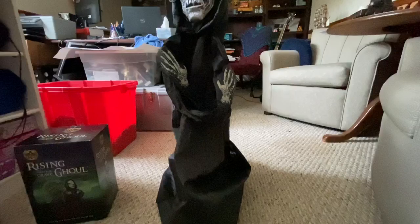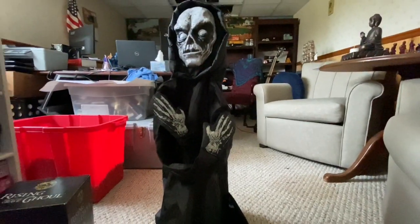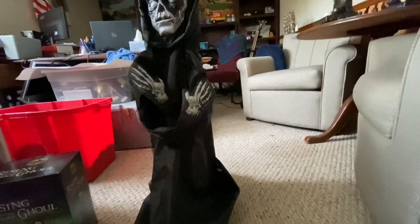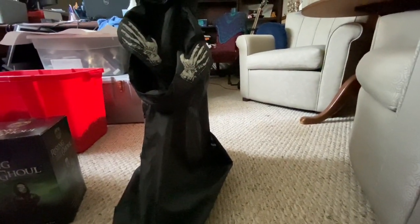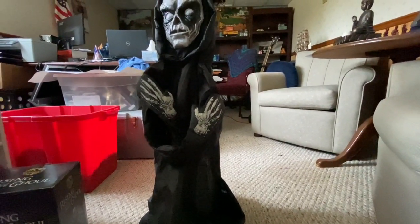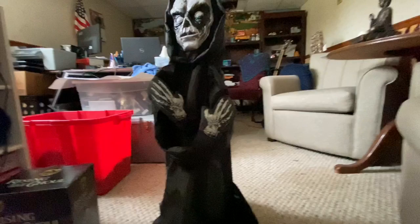If you own him, I have to tell you something important so you don't break your prop. If you own him or any rising prop like him, when you store him you have to keep him in the upright position. You cannot leave him laying down because the spring will stretch out and he won't pop back up. I made that mistake once and on the day of my haunted house he wouldn't pop up, but I fixed him. So make sure you always store him upright.